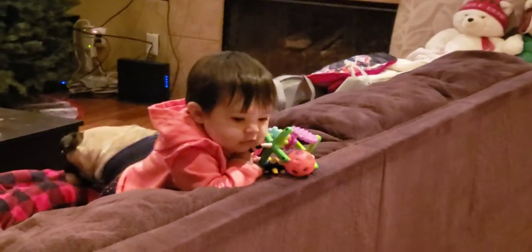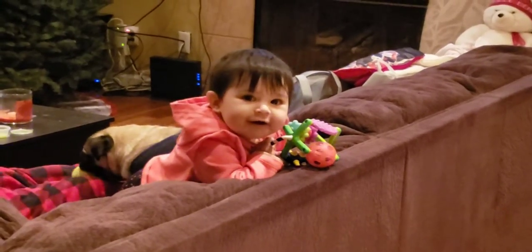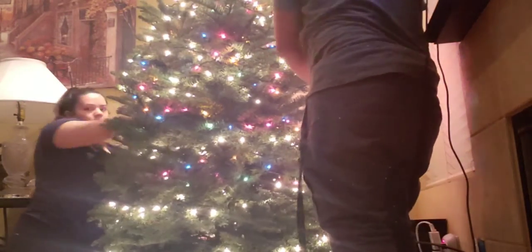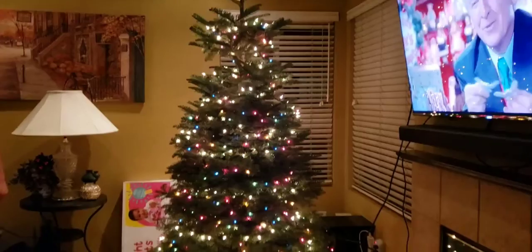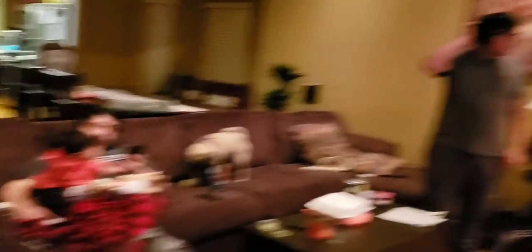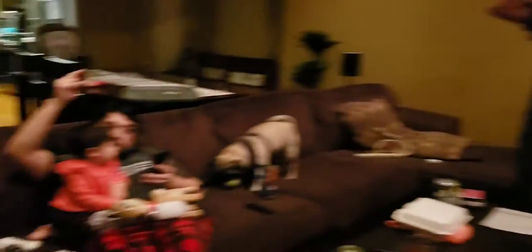Wow, babe, look at her face. Wow. Well, we have ornaments to hang up — of course, duh, you have to get an ornament for this one. Yes, we do.